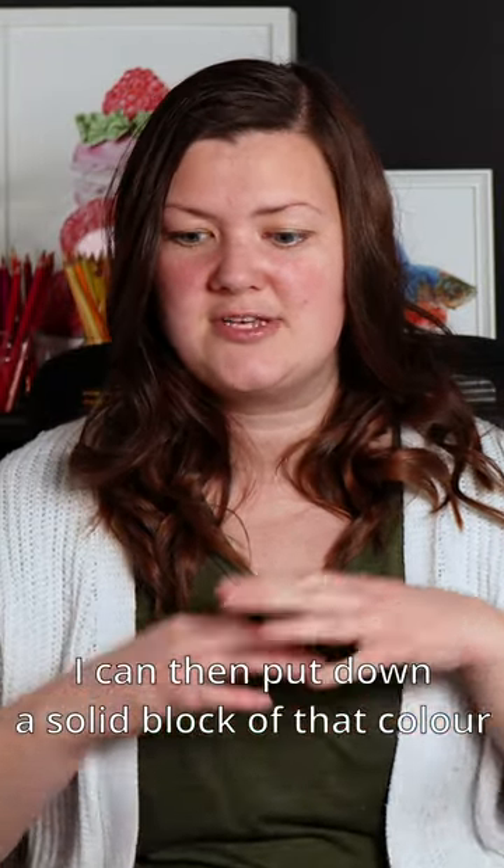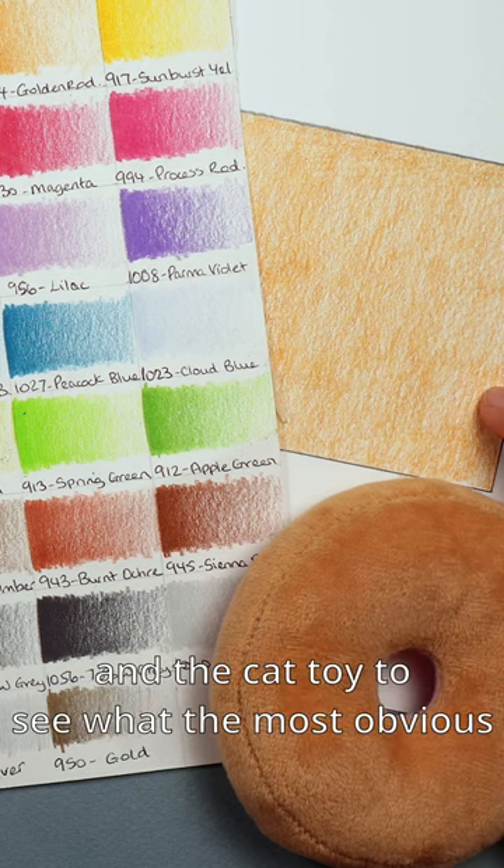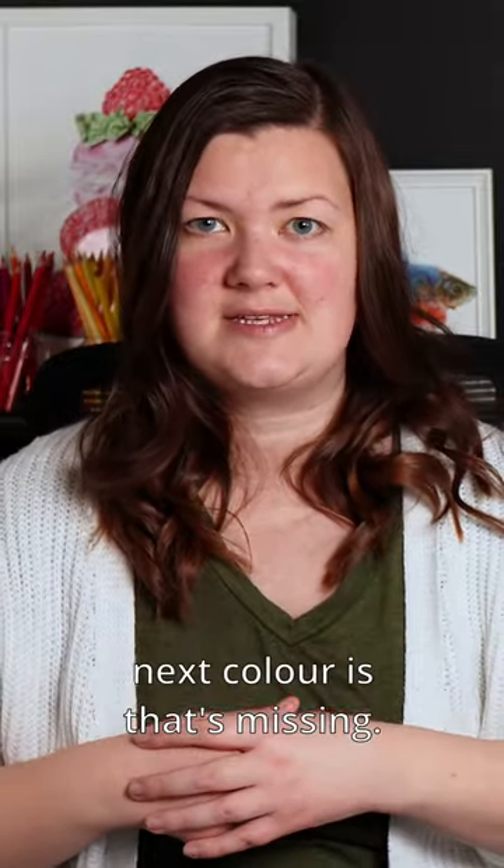I can then put down a solid block of that color, before once again comparing the color to the swatches and the cat toy to see what the most obvious next color is that's missing.